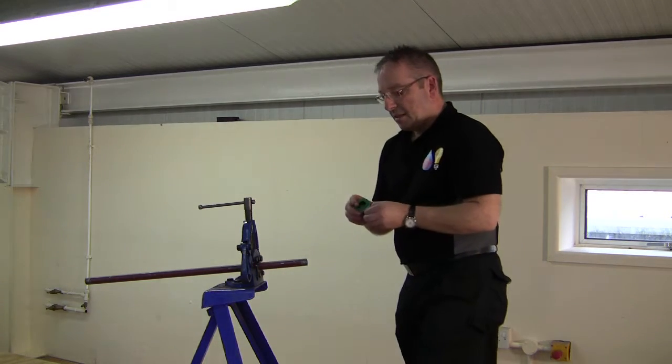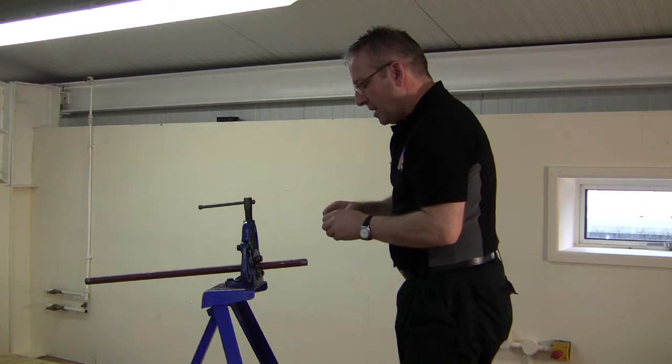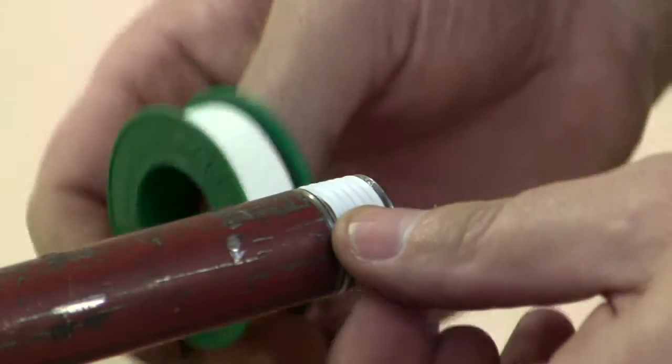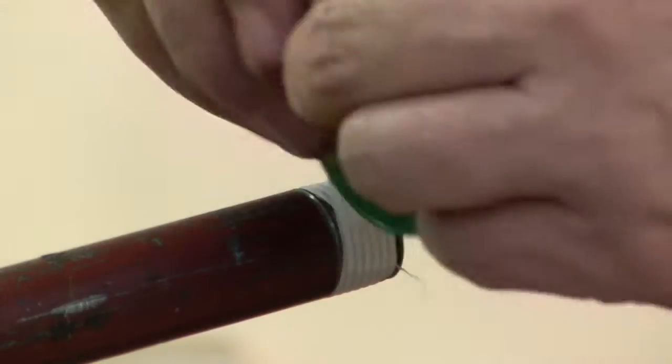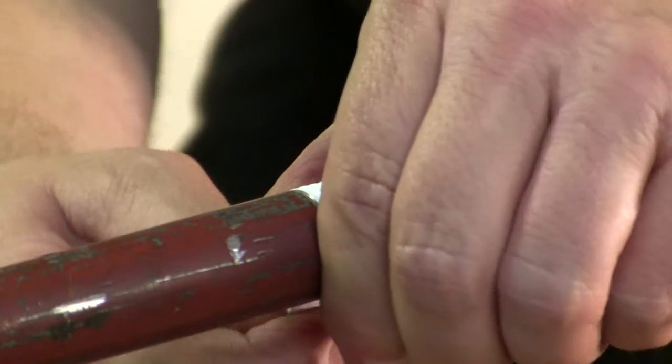Quite simply, the tape needs to go onto the thread and we start going around clockwise. It needs to go around just a couple of times. I tend to leave the first thread showing just to give it a leading edge when you put the fitting on.